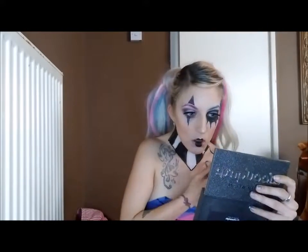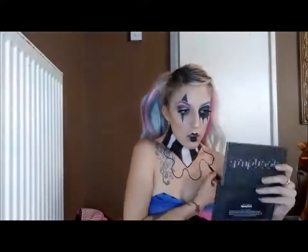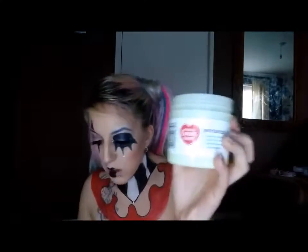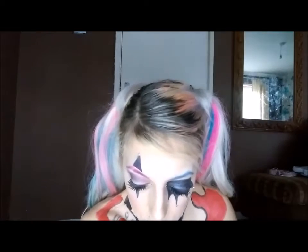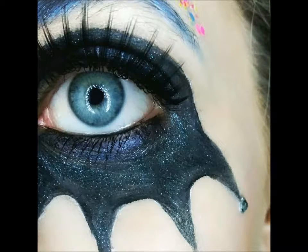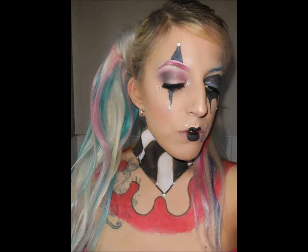Once all that bit's done, I ended up adding a clown collar, you may as well call it. This bit bored me so I just didn't record it all, and my camera kept dying as well. I used Vaseline to stick my little gems on — saves using glue, as Vaseline comes straight off. And that's it — my camera did die, but there's the finished look. Thank you for watching, bye!